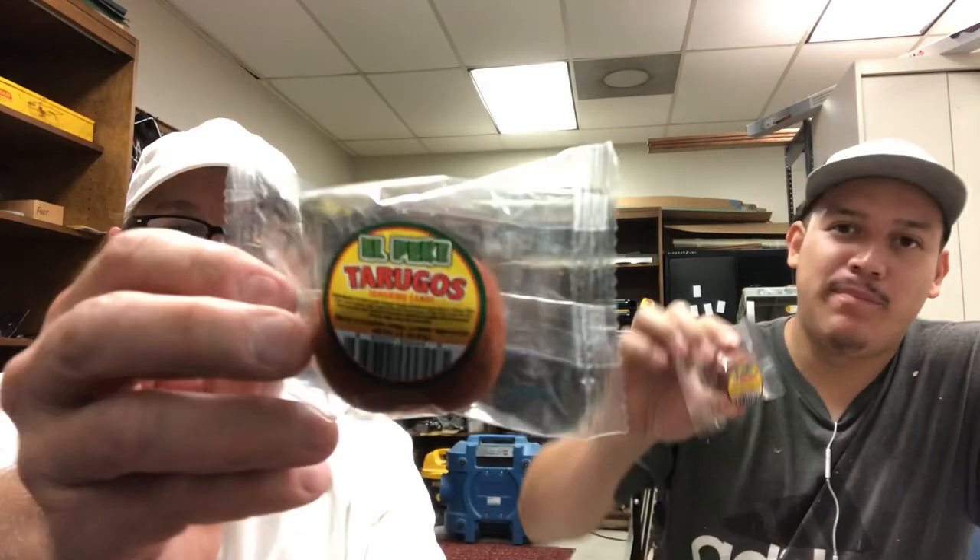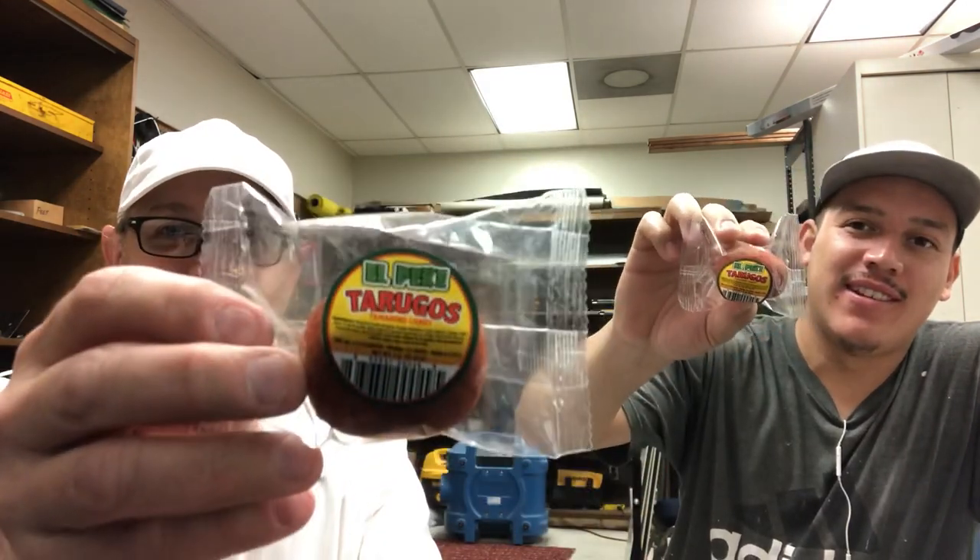Hello, I'm Jerry Ford and we got Ivan Gonzalez here. He's gonna help me do a review on this — it's tamarind candy.